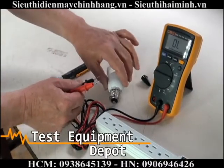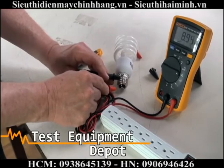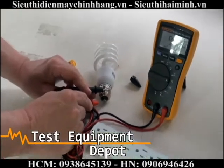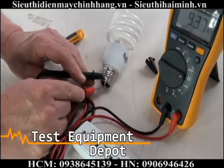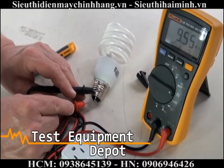And it has a resistance function. You can measure the resistance of, in this case, a light bulb. And I'm getting 9.35 mega ohms DC resistance.